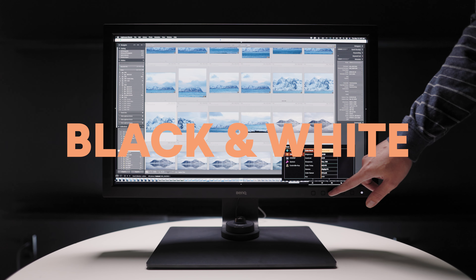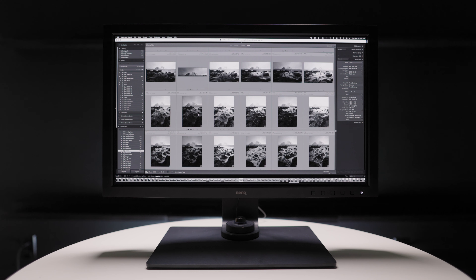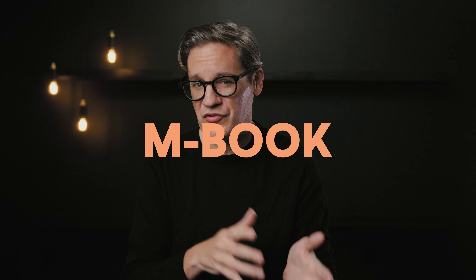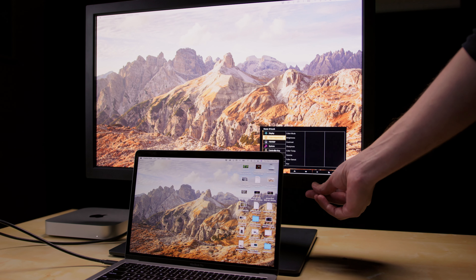In addition to standard color spaces, the 271C offers unique specialized color modes including black and white — intended not for editing B&W images, but as a preview when browsing color images to see what they might look like converted. There's also M-Book mode, which emulates the color and gamma curve of a MacBook screen for use when the two displays are side by side. Finally, there are modes for Paper Color Sync and three custom calibration profiles.